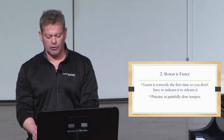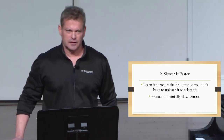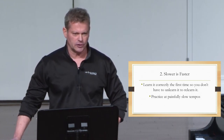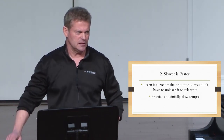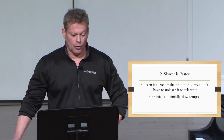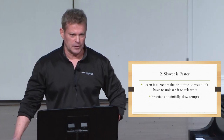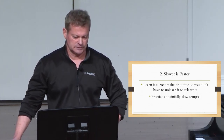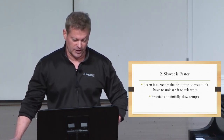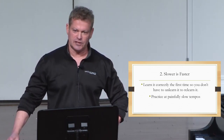Slower is faster. Learn it right the first time so that you don't have to unlearn it to relearn it. All of us are faced with time constraints, and because of this our practice sessions often turn into note cramming sessions where we walk into the practice room and try to learn as many notes as we can in a shorter period of time, or play through our recital pieces up to tempo over and over. This type of practicing actually ingrains mistakes and impedes, slows the memorization process.